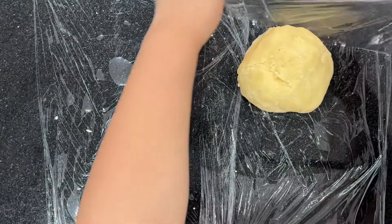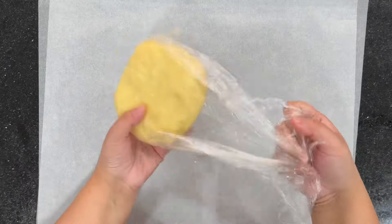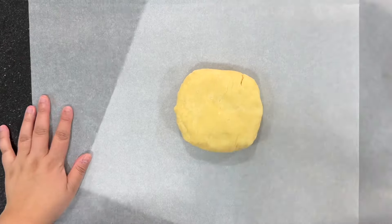Once you're ready to roll it, you want to place the dough between two sheets of parchment paper and you're going to roll it out to the thickness of a one pound coin.